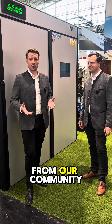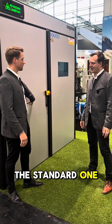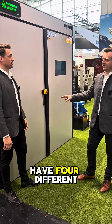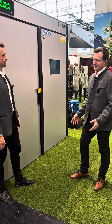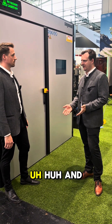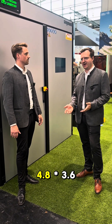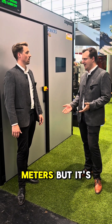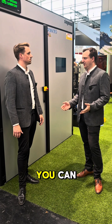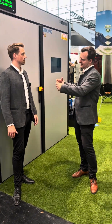Another question from our community was about the sizes — is this the standard one? No, we have four different standard sizes. The smallest one is 2.4 by 2.4 meters and the biggest standard size is 4.8 by 3.6 meters. But it's modular, so you can make it bigger in 1.2 meter wall elements.